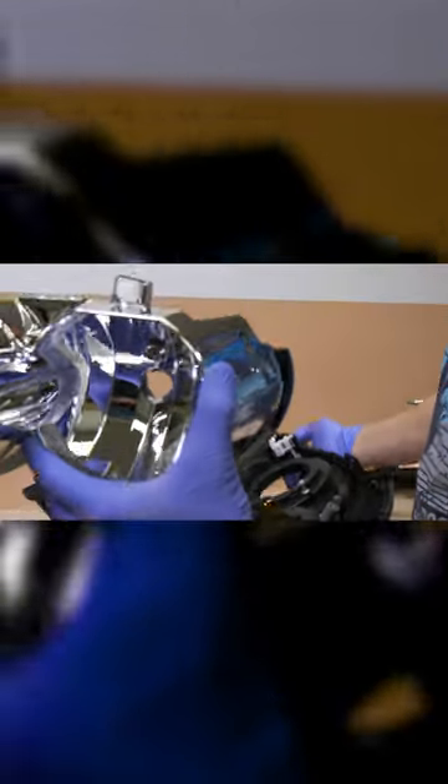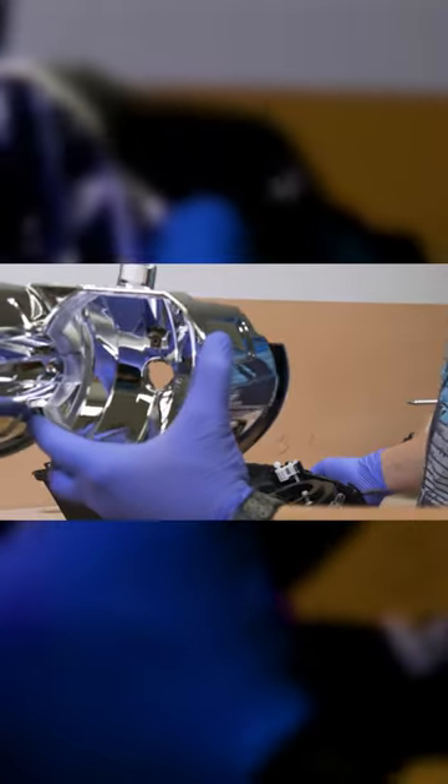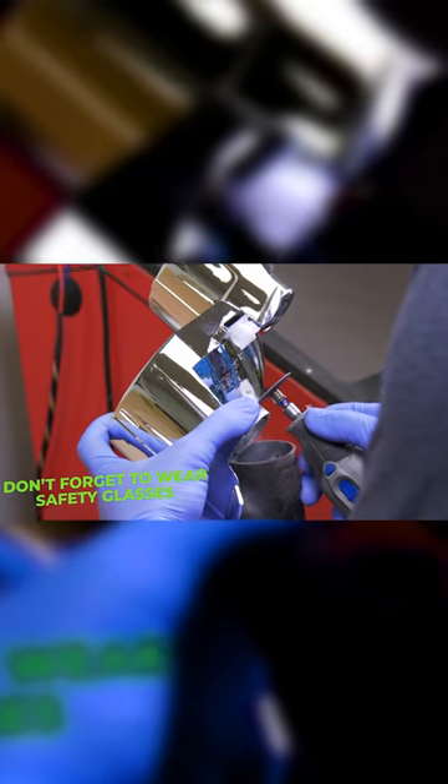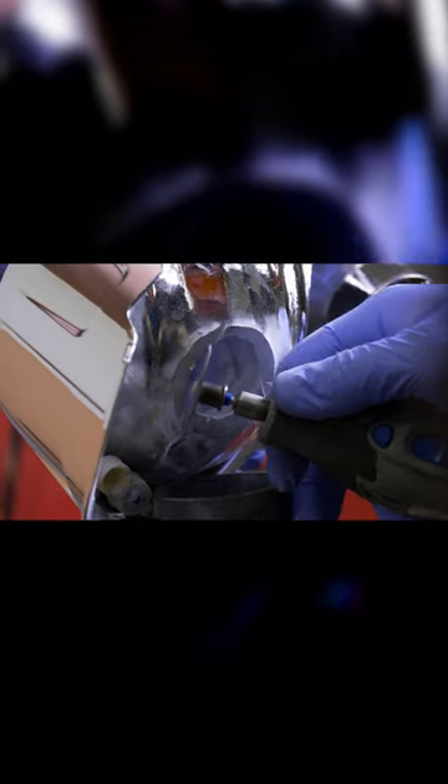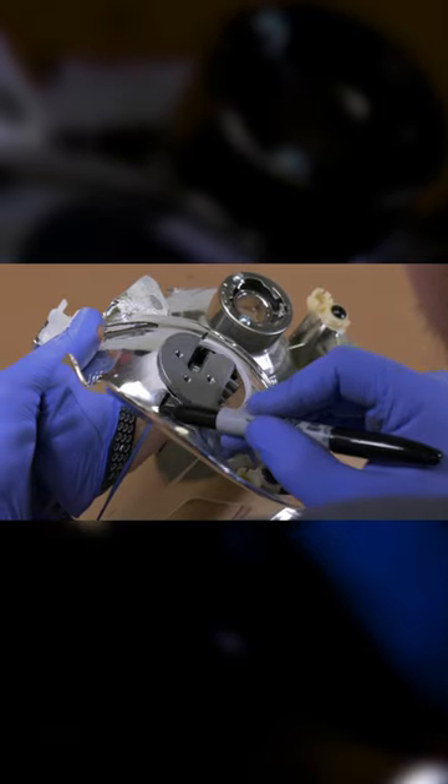Now let's go ahead and pop out the low and high beam bowls out of the housing. With safety in mind and flying debris, be sure to wear some safety glasses. Let's go ahead and make our first rough cut with a Dremel tool.